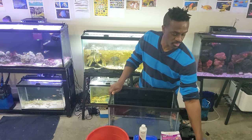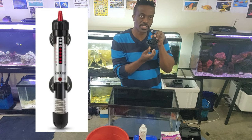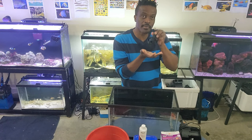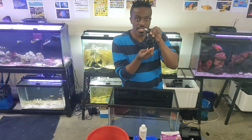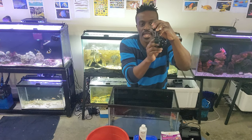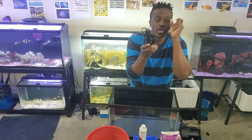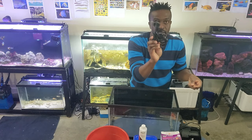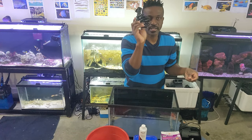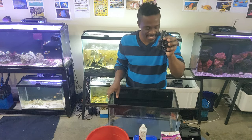Last but not least in the equipment list, you need a heater — a 50-watt heater. When you're getting your heater, the description tells you the tank size it's designed for. This little heater here is only for 10 gallons. You can get it at Petco or Walmart, and some local fish stores will have them as well.